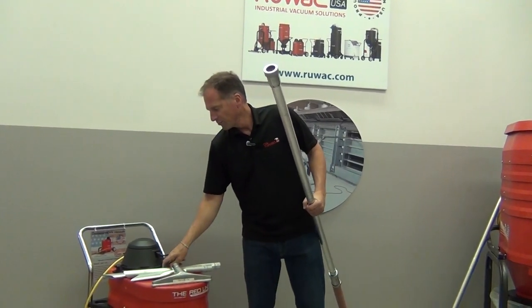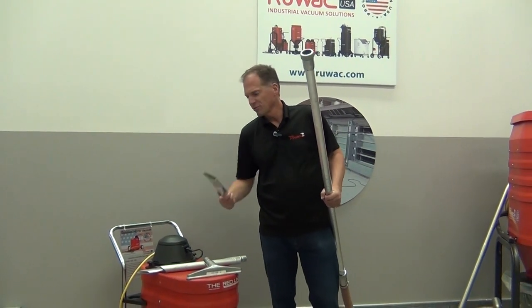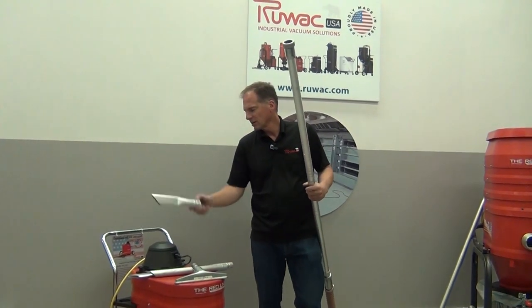There are other tools available as well. We have bulk collectors that are cut at a nozzle, and metal crevice tools — you'll see there are nice tapers to get into the corners.